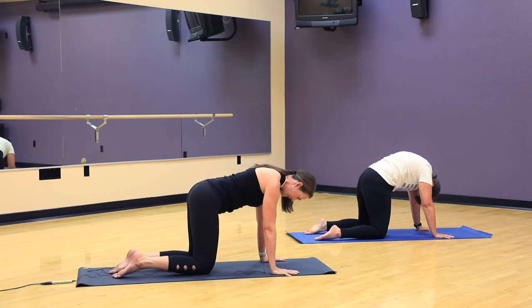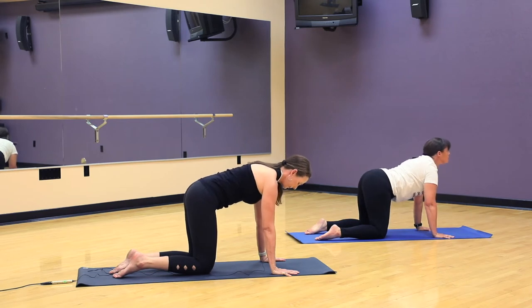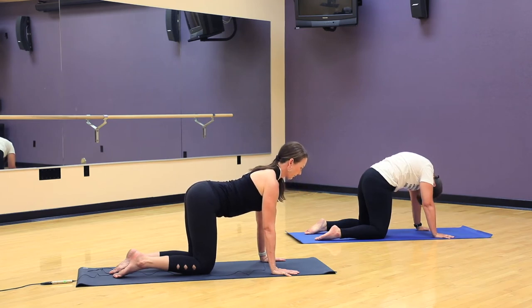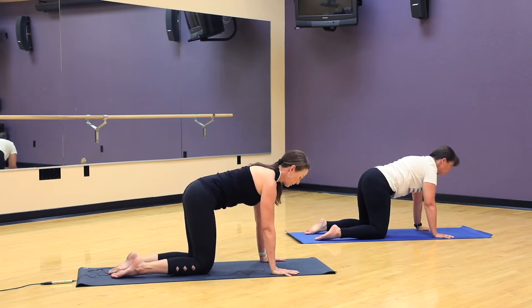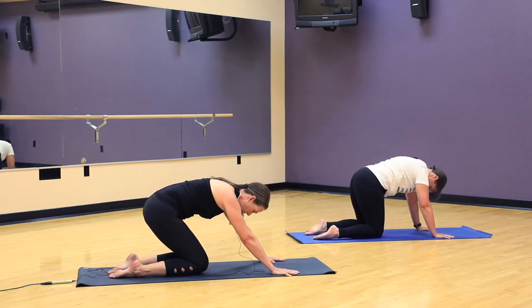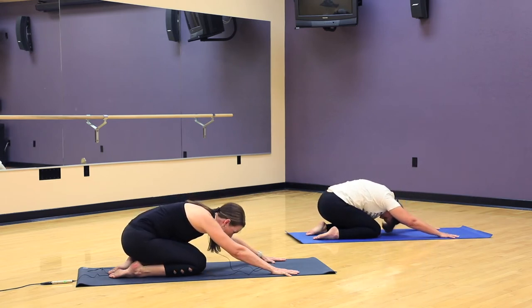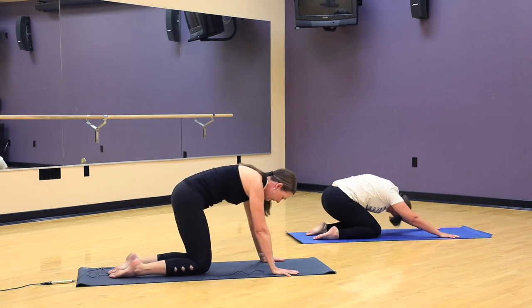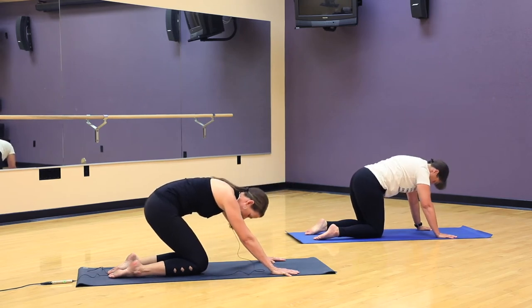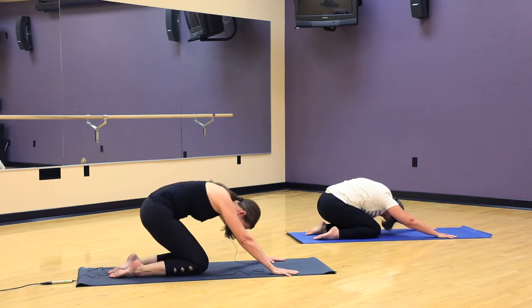Let's do two more rounds, breathing in. On this exhale, let's go ahead and move to child's pose. So we'll take the seat towards the heels as far as you can comfortably go for your knee health. Arms are straight. On your inhale, we're going to come right back up, so we're moving dynamically. Coming to tabletop, look forward for cow, and move back to child's pose again. This gives us a chance to warm up the knees and the hips and begin stretching into our lower back.